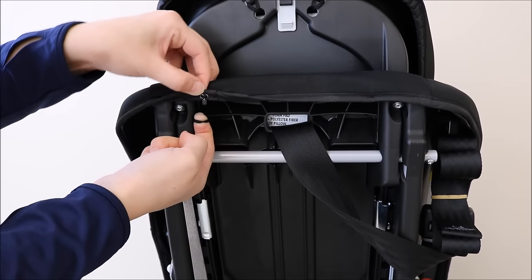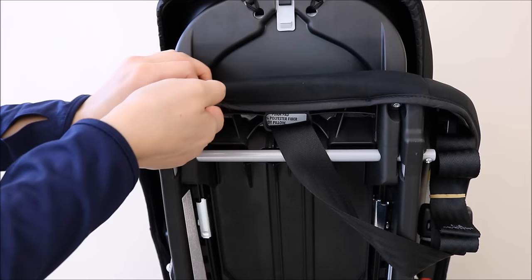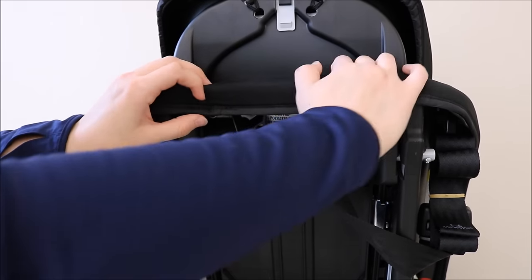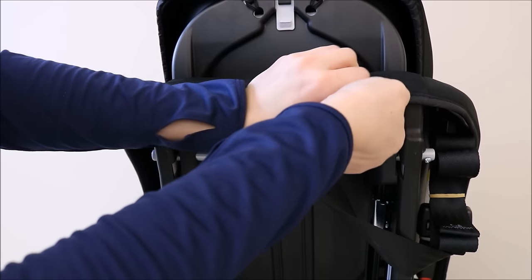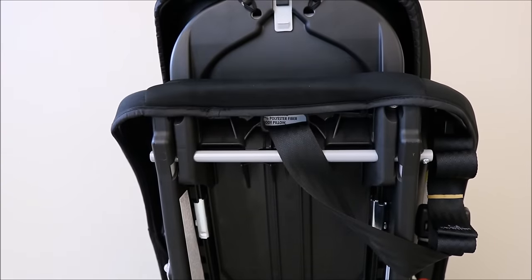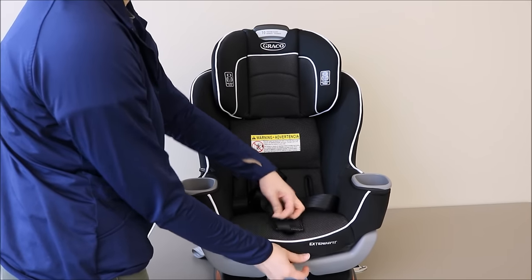Next, replace the two elastics at the back of the seat pad. One trick to make this step easier is to lower the headrest a few positions to help replace this piece of the seat pad into its correct position. Repeat on both sides. At the front of the seat, feed the front adjuster strap back through the opening.